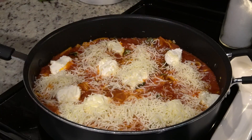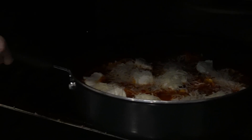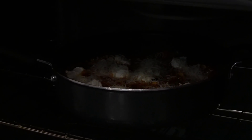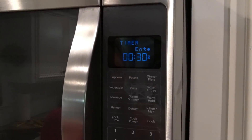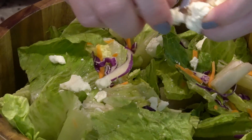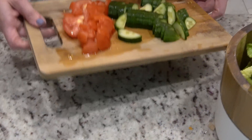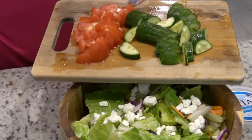Now this is going to go under the broiler for three to five minutes, just until that cheese has melted and is starting to brown a bit. Like I mentioned, I can't go above 350 degrees so it takes about five to seven minutes for mine. We are going to be serving this with a salad with my favorite salad dressing, which is the Olive Garden Italian salad dressing.